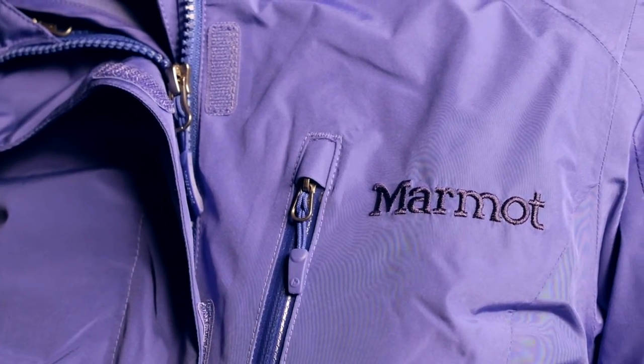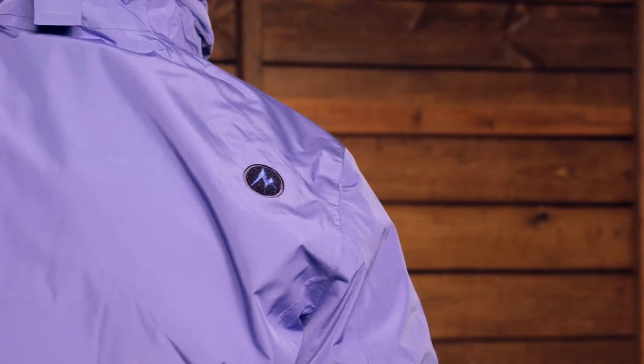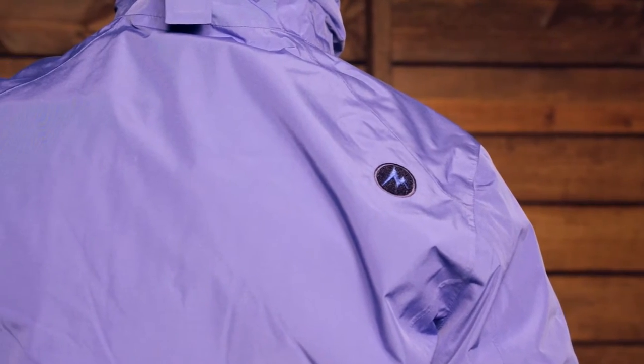The first thing to talk about is the shell over top. This is a three-in-one jacket — you have a waterproof shell and a fleece layer on the inside. The waterproof shell is made with Marmot Membrane Fabric, which is completely waterproof and breathable. It is fully seam taped, so it is going to keep you dry and water will bead up and run off.